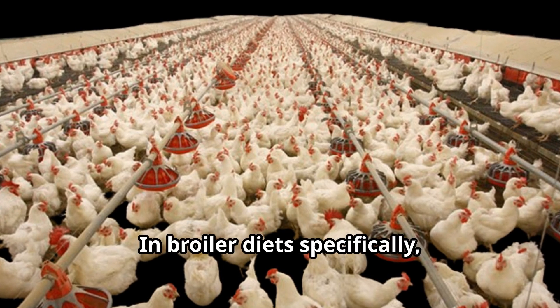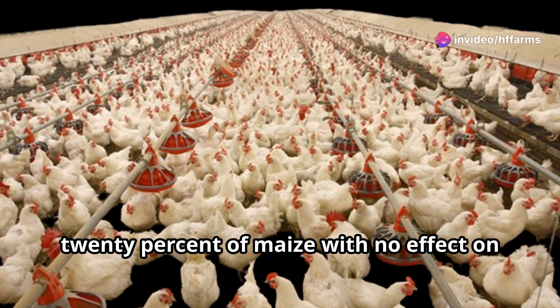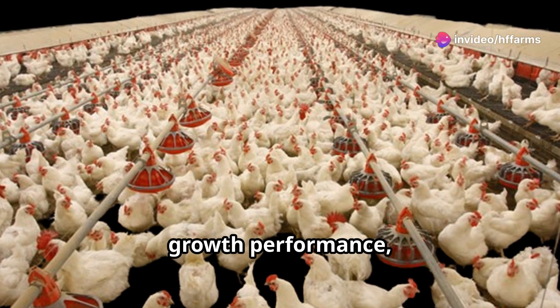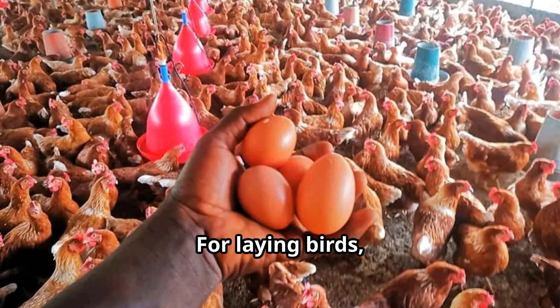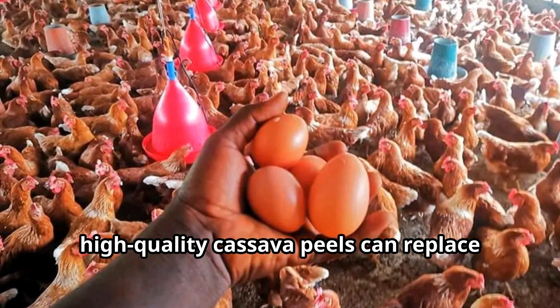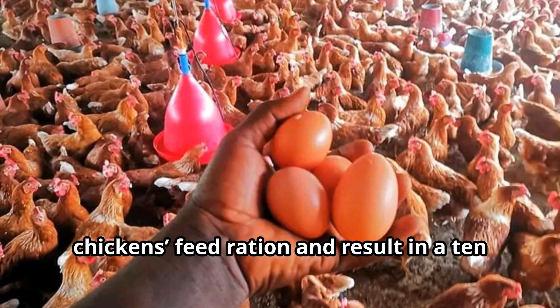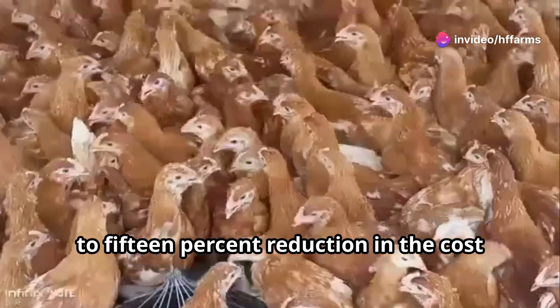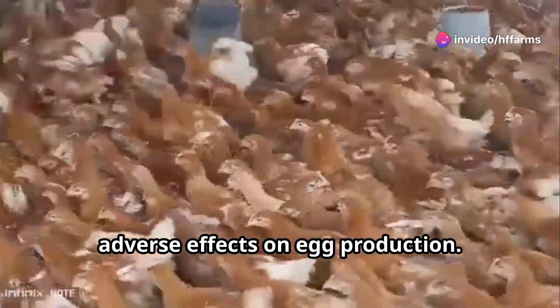In broiler diets specifically, high-quality cassava peels could replace 20% of maize with no effect on growth performance, feed conversion, and body weight. For laying birds, high-quality cassava peels can replace 35% of maize in layers' chicken feed ration, resulting in a 10–15% reduction in the cost of feed for poultry farmers with no adverse effects on egg production.